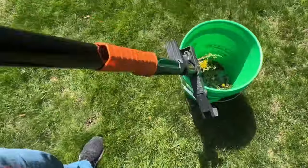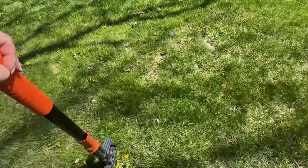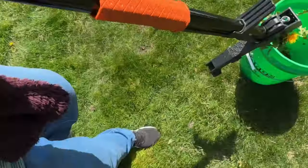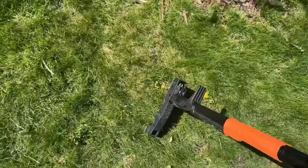It's easier if you don't have super, super dry soil, but it still works if you have dry soil. If you have super wet soil, that makes it a little bit harder. This is after a couple days of rain.